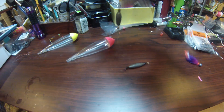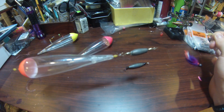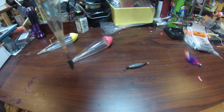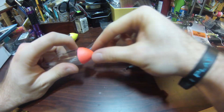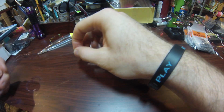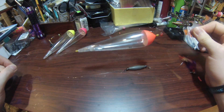I can adjust my sinker and bobber stops so the float rides straight up and down in the water. Or I can move the top bobber stop up the line if I feel like I'm fishing deeper and make it a slip float. Or I can pull that bottom bobber stop back up and now I have a fixed float again.